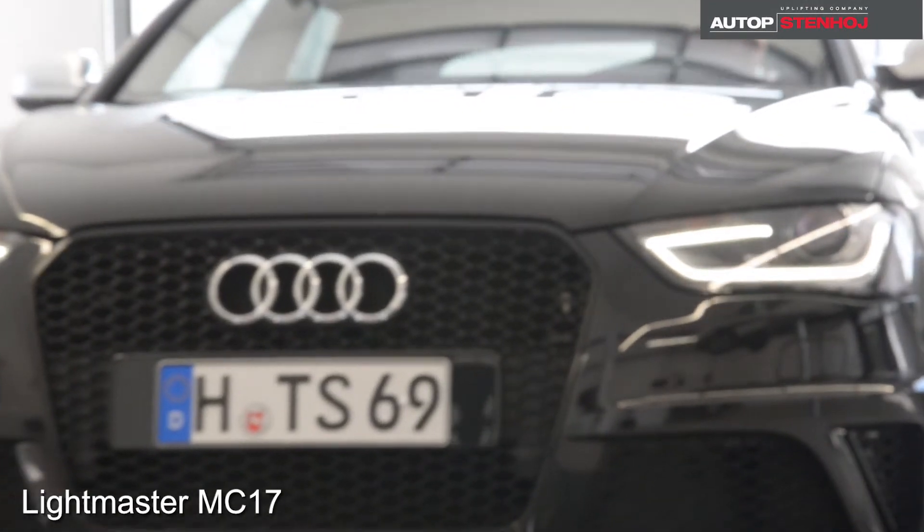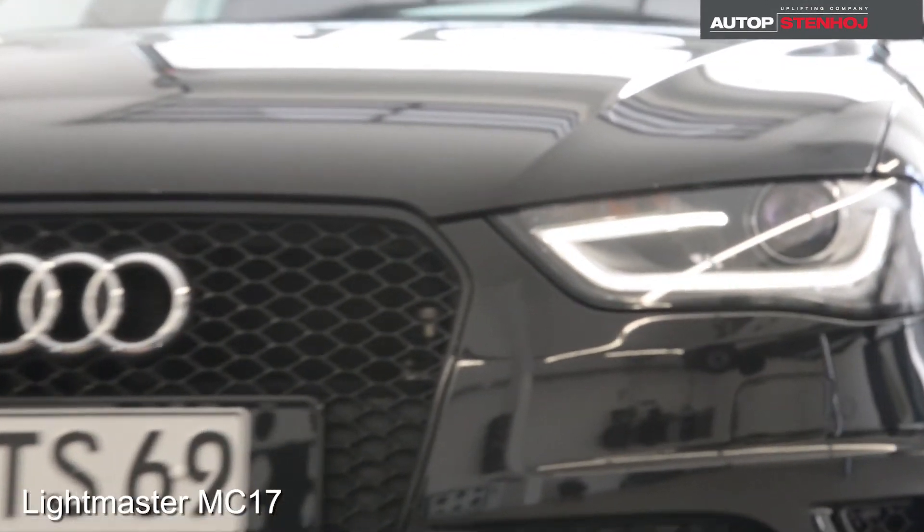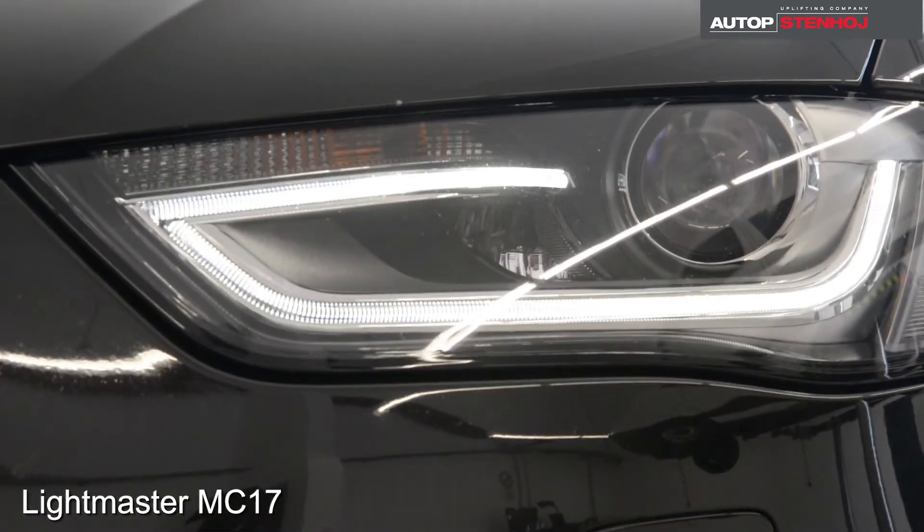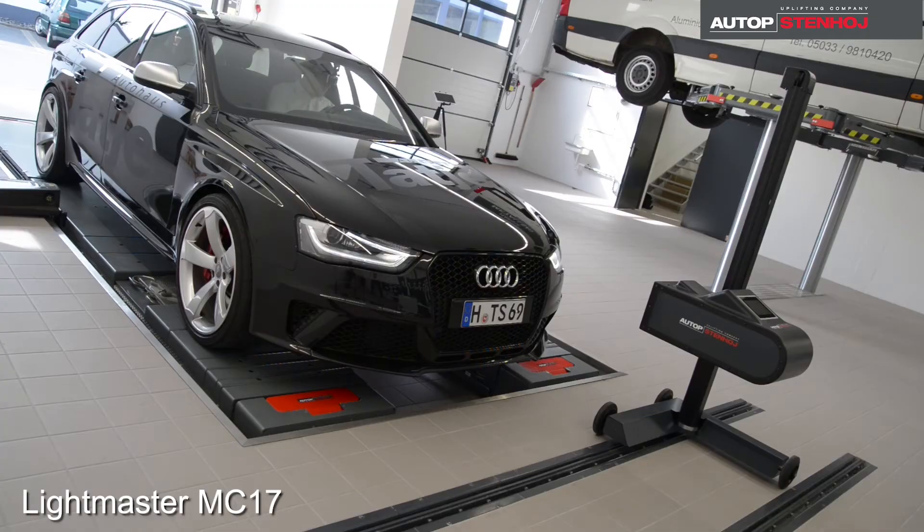The headlight tester Lightmaster MC17 is equipped with a camera and a revolutionary software, compensating the unevenness of the parking surface of the car up to three degrees.